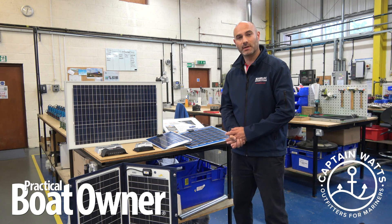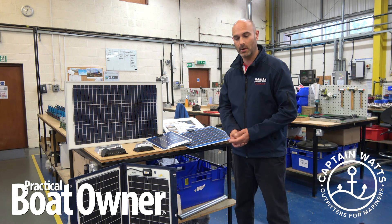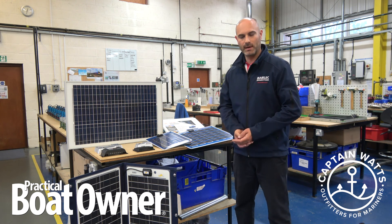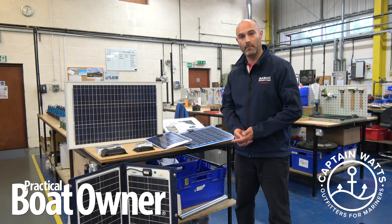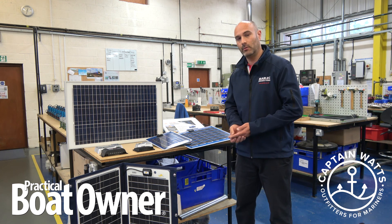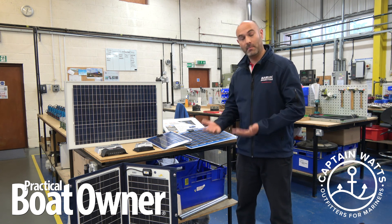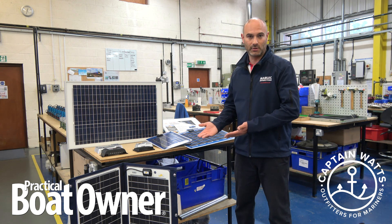So how much solar do you need on your boat? Well, it all depends on what you want the solar panel to do. If it's just to charge your batteries whilst you're not using the boat — perhaps you use the boat at weekends — then there is a rule of thumb: for every 100 amp hour battery you have, a 10 watt panel, even in the UK, will replace the natural discharge on that battery. So anything above that is going to put extra charge in your battery as well.